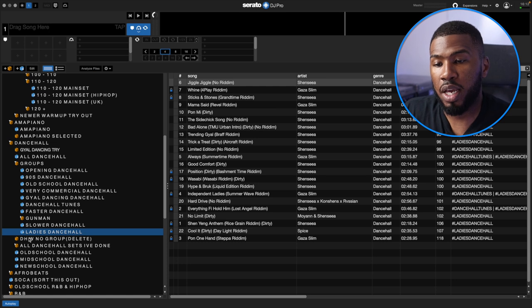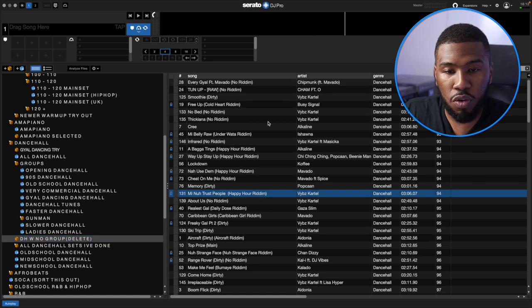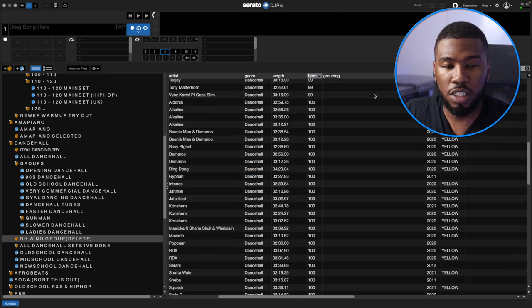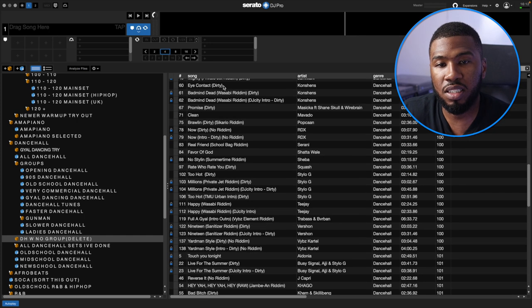Coming down here, I've got DH — Dancehall with no group. These are all the tracks that don't have a grouping. There are no hashtags under the grouping column. These tracks I will not play — if they're not grouped up, I won't play them. So I need to go through these and delete them. I'll listen to them and if I feel I'm not going to play them, I'll move them to my external hard drive and remove them from the laptop. There's no point having tracks on my laptop that I'm not going to play.